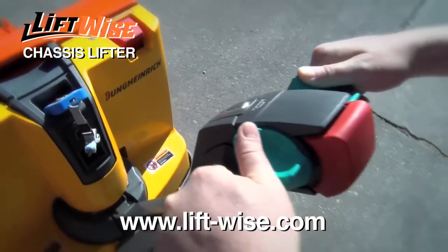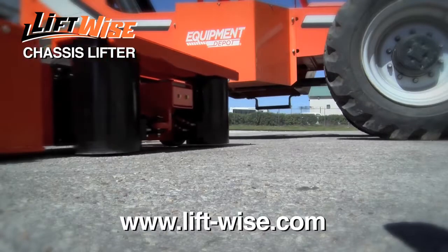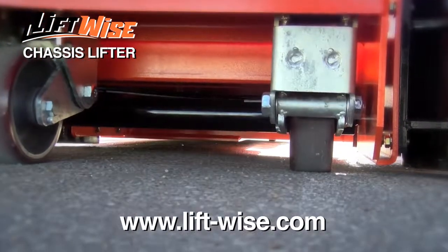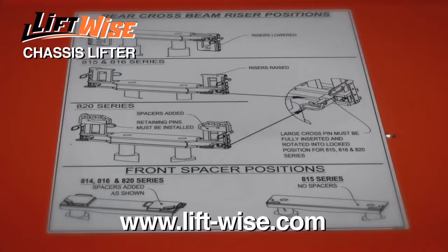The Chassis Lifter by Liftwise uses an integrated pallet truck to easily maneuver into position under the chassis of your industrial equipment. With a maximum capacity of 100,000 pounds, the Chassis Lifter is designed to accommodate all of your chassis configurations.